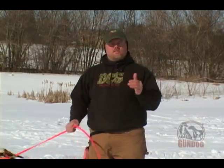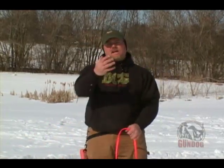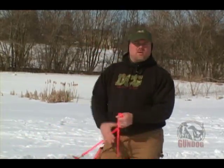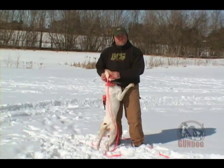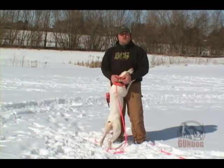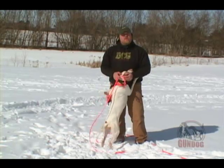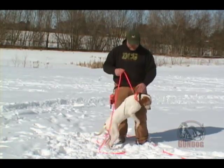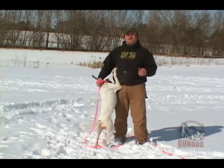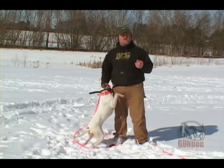By using that continuous stimulation, we're also teaching the dog that they are, in essence, turning off the pressure. By the dog turning off the pressure, it doesn't have a negative effect on the relationship and the bond between me and the animal. Because in essence, this puppy here doesn't know that I'm giving her the stimulation, but she knows that she can turn off that pressure by doing what I'm asking of her. One other thing I want to note is the old adage of shock collar is not what we're using here. These collars are not meant to shock the dog. They're meant for stimulation, and used correctly, that's what we're going to give — low level stimulation.